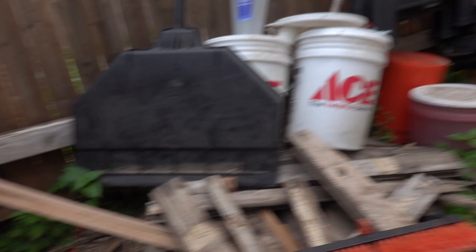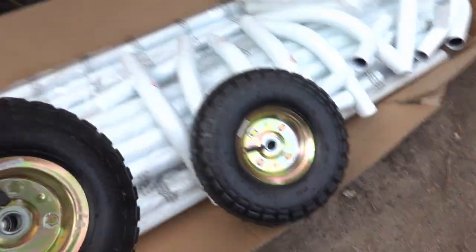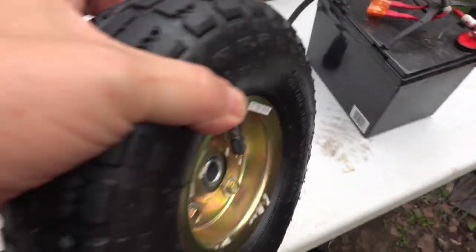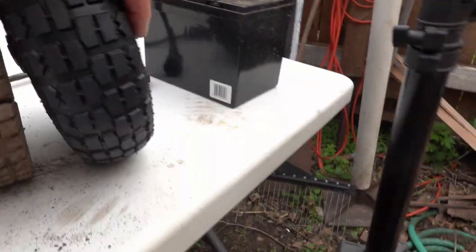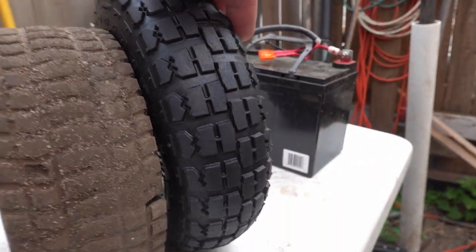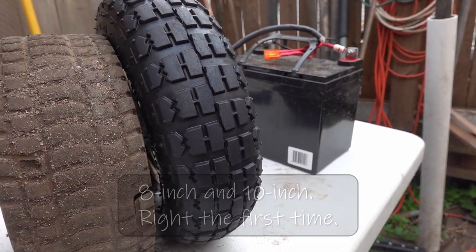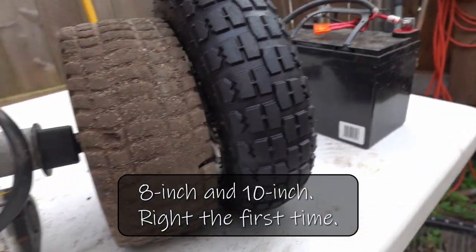And I'm going to replace them with these. These are tube tires and they are, as you can see, a little bit bigger — probably two inches bigger. I think these are 10-inch wheels and these are eights, or maybe these are 10s and these are 12s. I don't remember which.